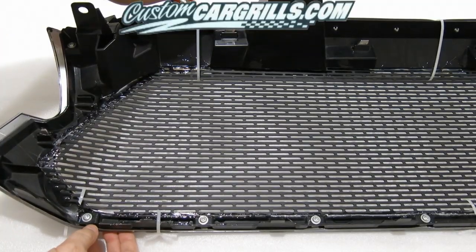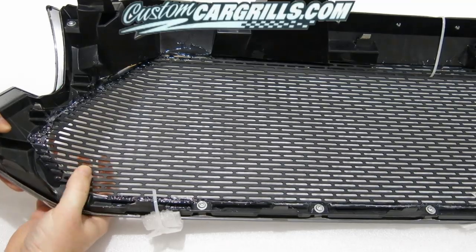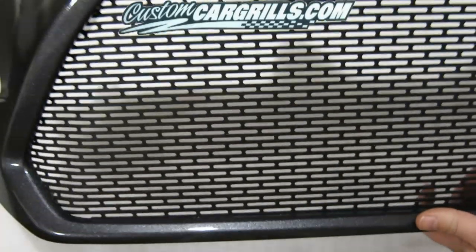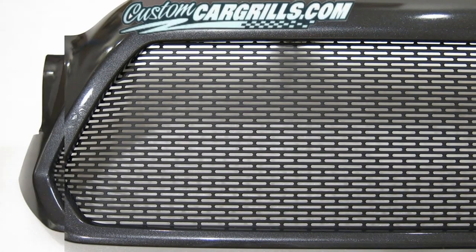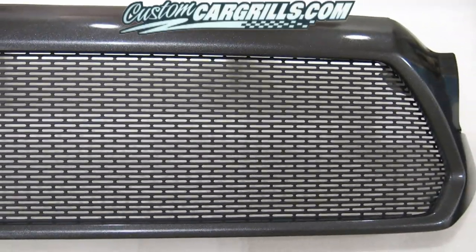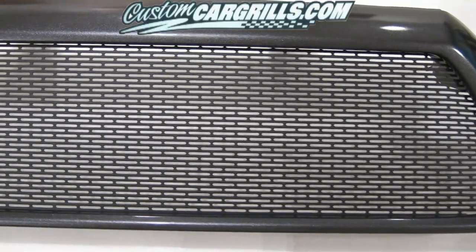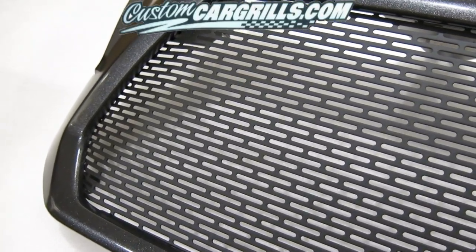It takes about a day for the goop to cure, and when it has, it should be safe to remove the cable ties. With the cable ties removed, let's go ahead and take a look at our work. I think this looks pretty good and it wasn't too difficult. It should take maybe a couple hours to get the factory grill gutted and prepped. The mesh install went relatively easy, and the longest part was waiting for the goop to cure.